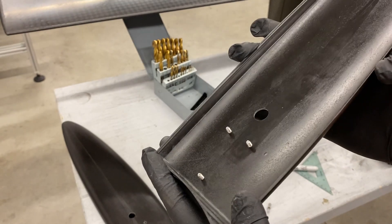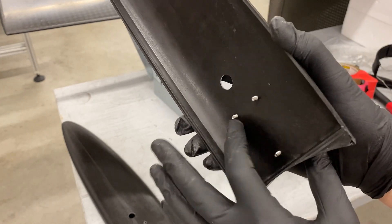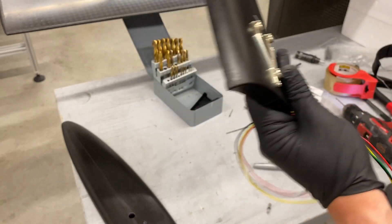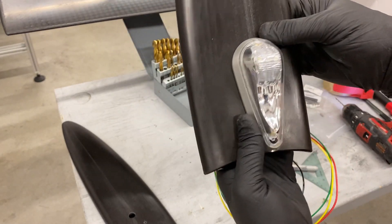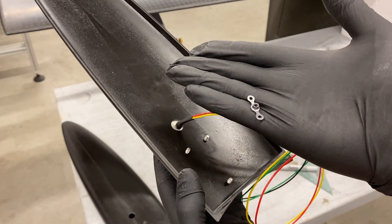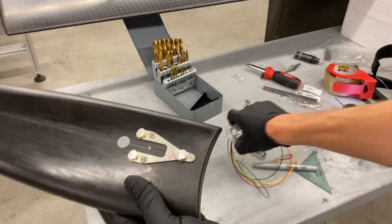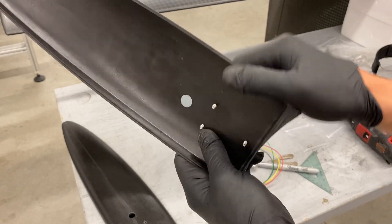I drilled the holes a little bit undersized and that allowed me to thread these stainless steel screws right into the tip. I can hold it in place and install the wingtip light to do a fit check with actual fasteners. Now I'm going to install these blind nut plates on the back side of the wingtip and rivet them in place — that will be the permanent, or semi-permanent, install. Then I'll enlarge the holes so that the threads of the screws aren't engaging with the tip.